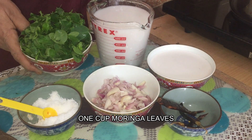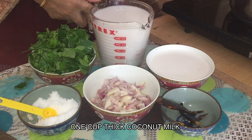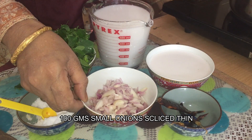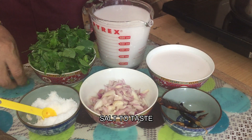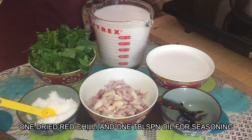1 cup of honey, 2 cups of honey, 100g of honey, salt, 1 tablespoon of honey.